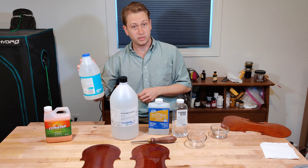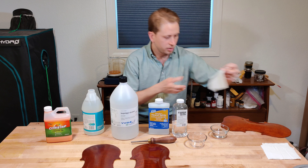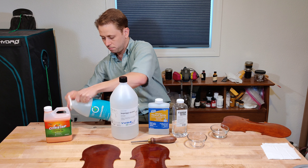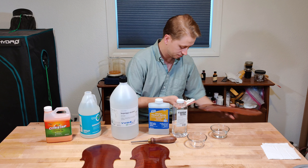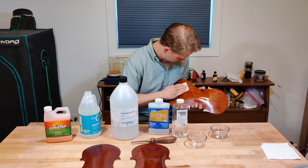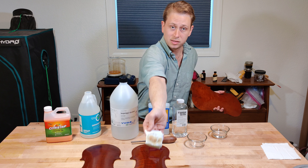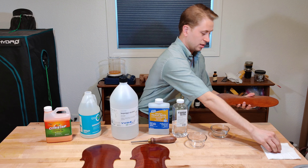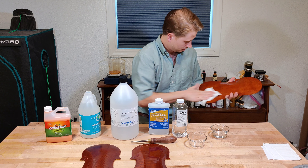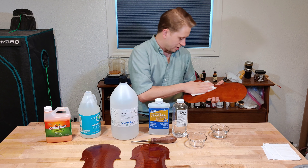We'll try a relatively strong base: household ammonia. I use bases of various kinds to clean up my pans when I make varnish, so you'd think this might do a little something. Yes, it has, as you can see. A base will attack this varnish if it is in sufficient strength. Lord, that smells awful. But as you can see, it didn't take much — just a little lightening there.